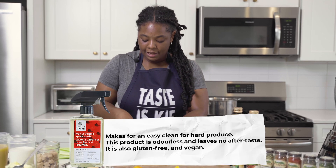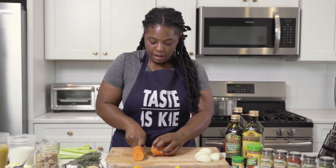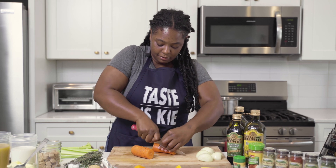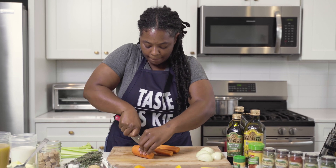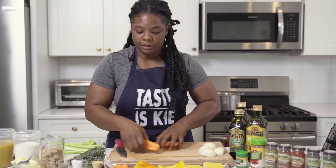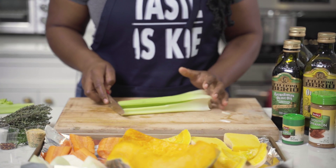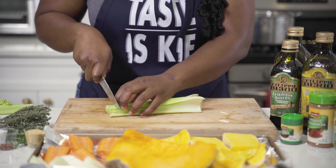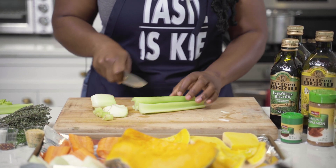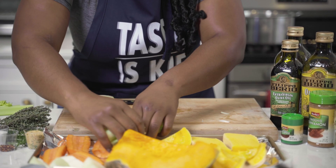I'm just going to cut the carrot — you can cut it in twos and then in half again, and that can be placed directly on the foil as well. The last ingredient we will cut will be our celery. I'm just going to cut off each end, then in half again, and place directly on the baking sheet.